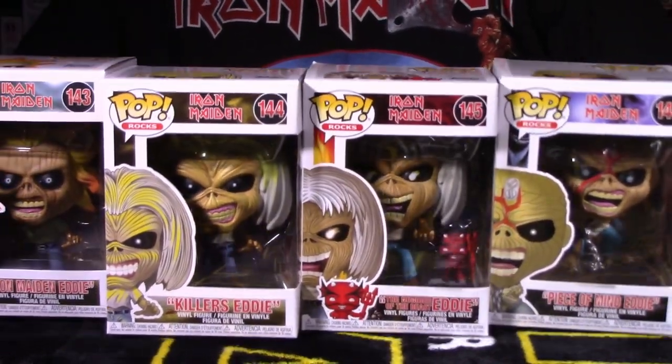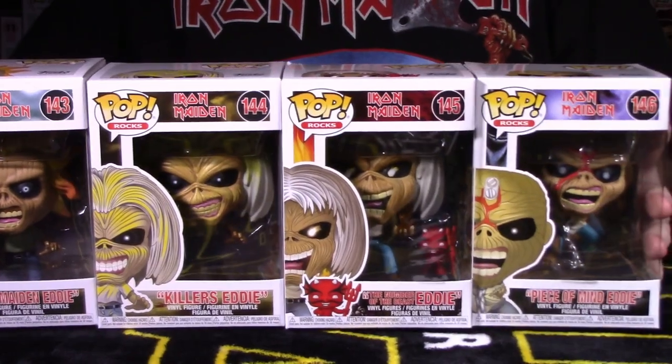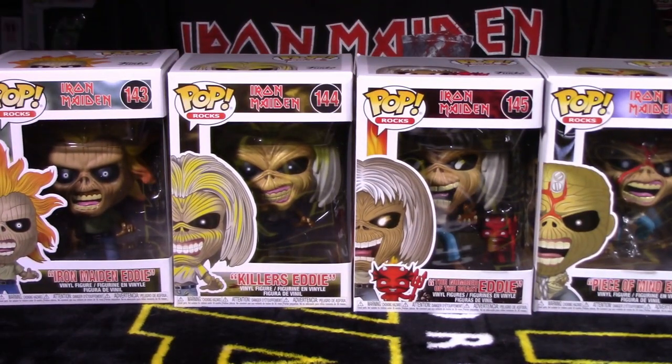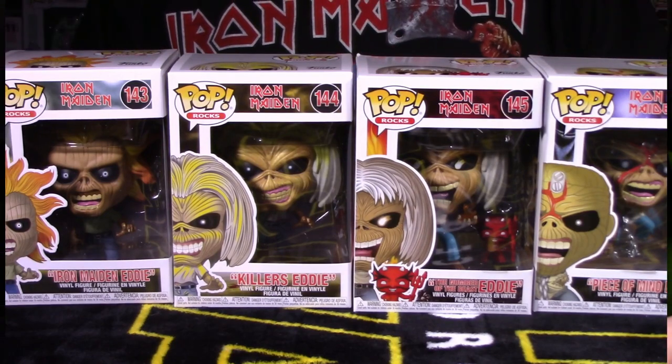Let's bring them all back into the shot — 143, 146, 144, and 145 — all lined up so you can see them presented together. They look really good side by side. Let's get all these guys out of packaging and continue the breakdown segment.